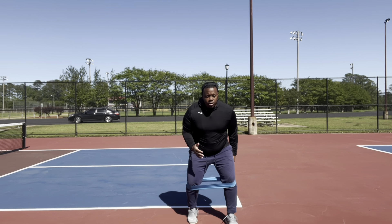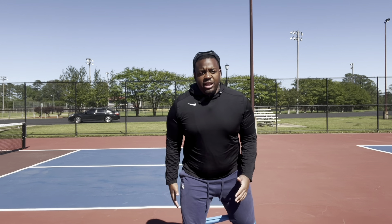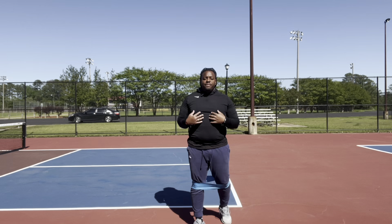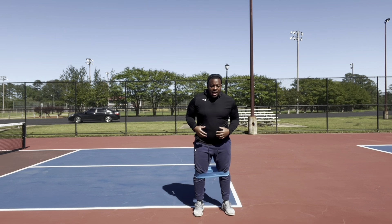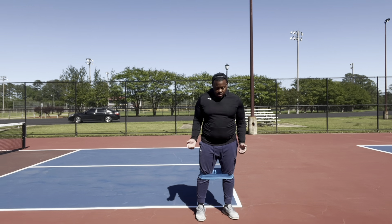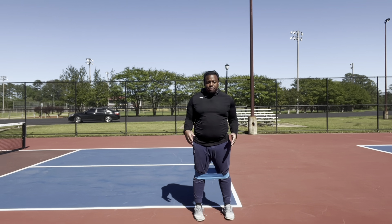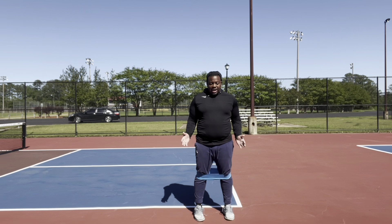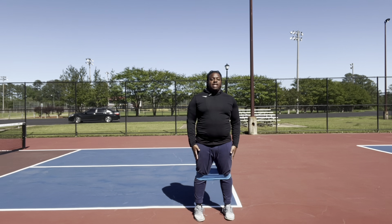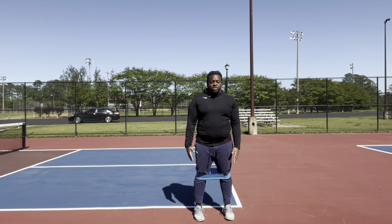Then just do some forward walking, pushing through the knees. You can keep your whole foot on the ground — I prefer that. As you pull the knees in, this forces the hips to stay neutral, and automatically everything comes back into line: knees, feet, and ankles.